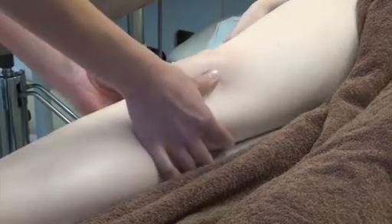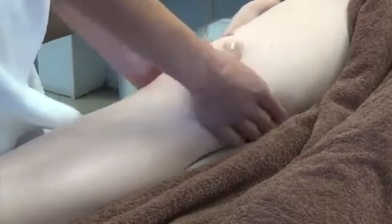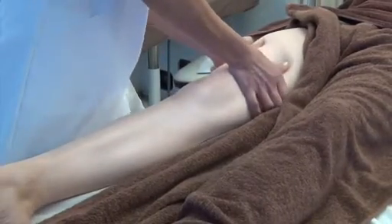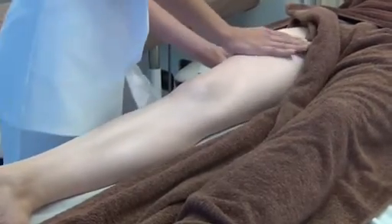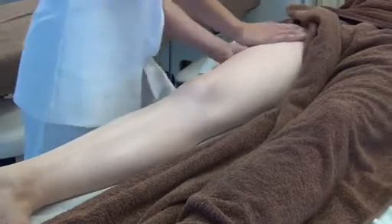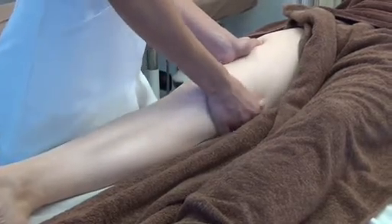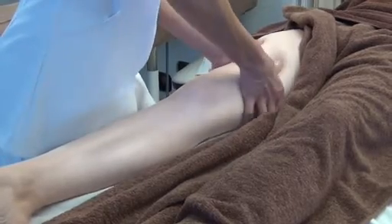You're then going to work the upper thigh, and you do a variety of techniques here. You could do thumb-kneading, palm-kneading, and knuckling. If you're short of time, I suggest you use both hands simultaneously. However, if you're not short of time, you may wish to support with one hand and thumb-knead with the other. It's purely your choice and a matter of time available.